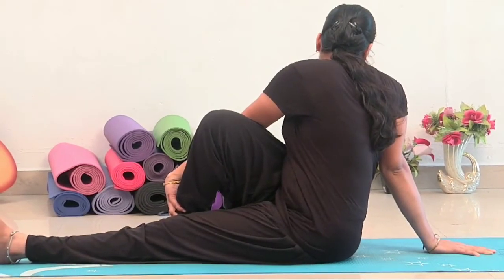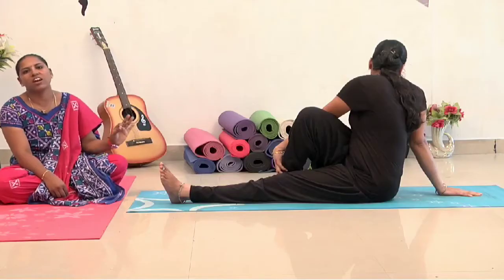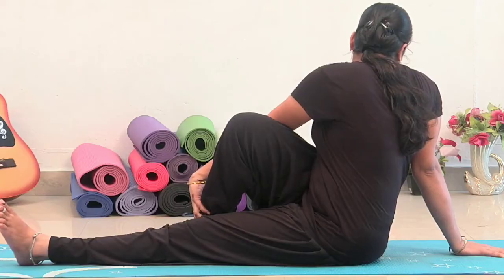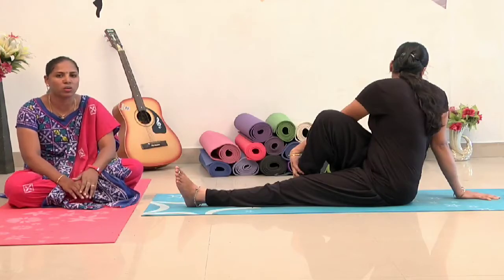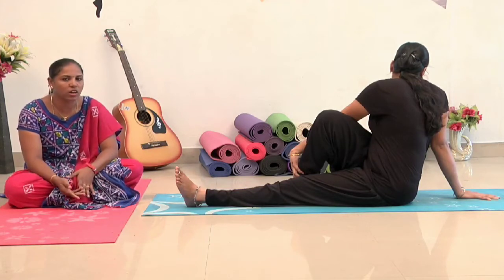There are many varieties, one by one. But originally, this is called Vakrasana. This is why we are doing it for diabetes. For twisting, it is the stomach and thighs — these are the points of insulin. If you press it, it will be easier to solve it.